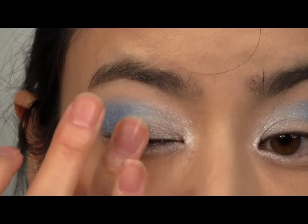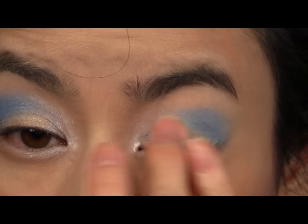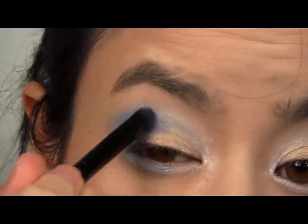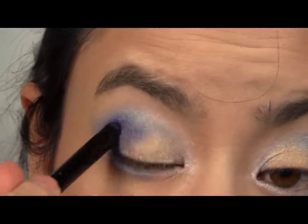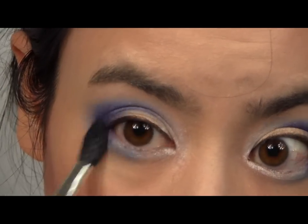Apply a copper gold to the centre of your lids. Now take a deeper blue and apply directly into your crease, and blend it into the medium blue.